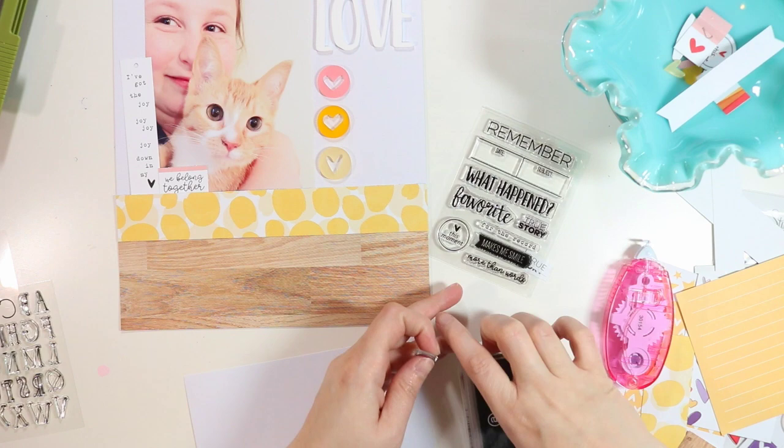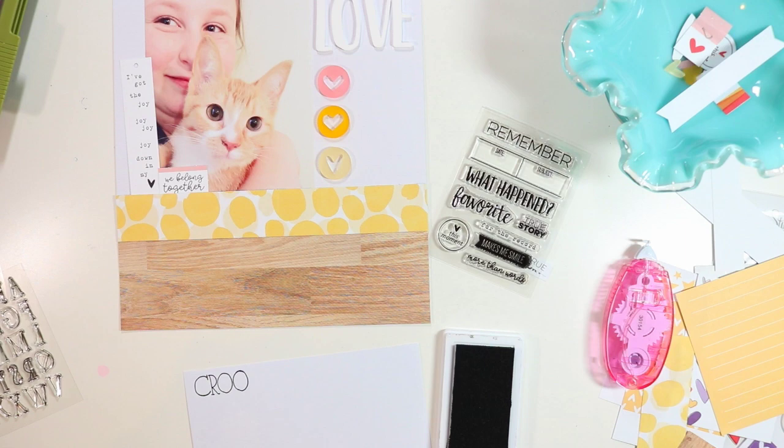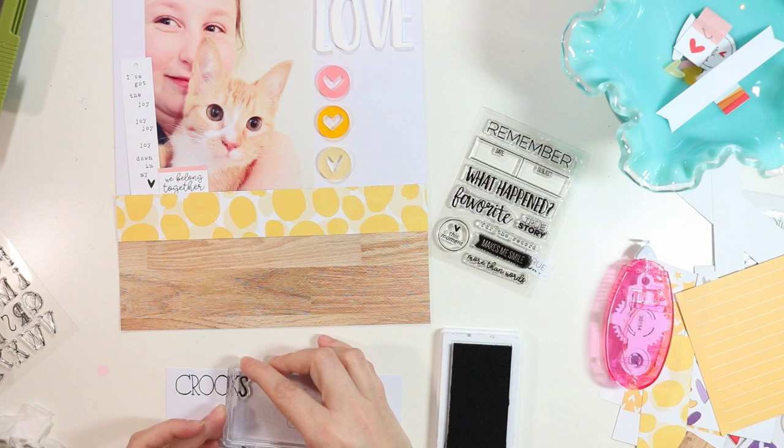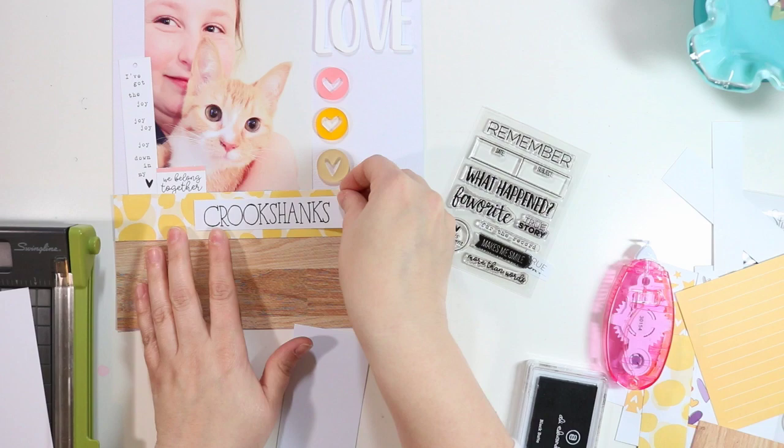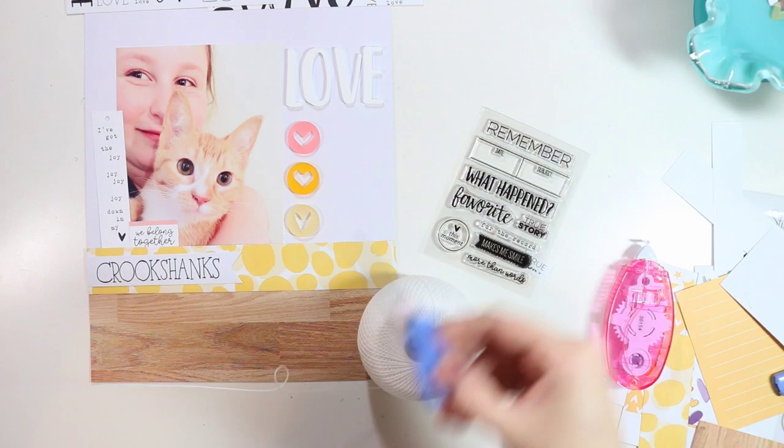I'm going to stamp out the word 'Crookshanks' on some white cardstock — that's the name of the kitten we got — using the Olivia alphabet. It's the perfect size for something like this, and I'm using some black Ellie Edwards ink. I cut it down, leaving a little extra room on the right-hand side to make it into a little banner shape, and I'll adhere that on top of the yellow patterned paper.